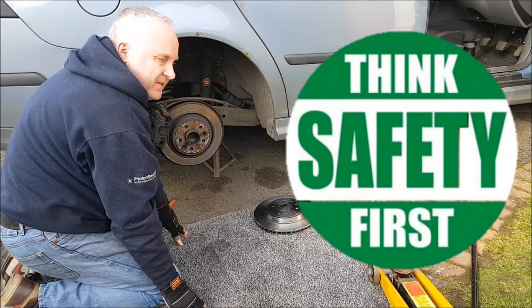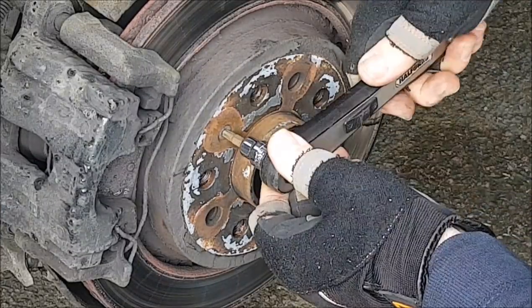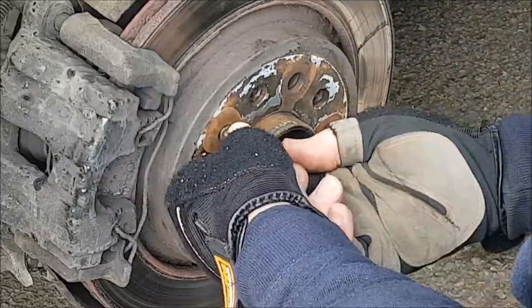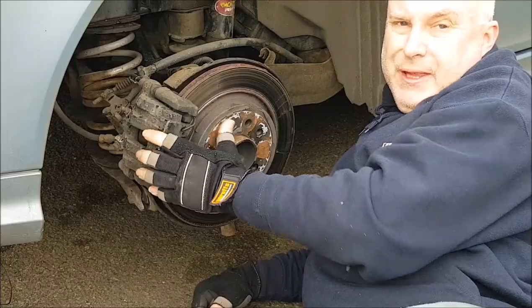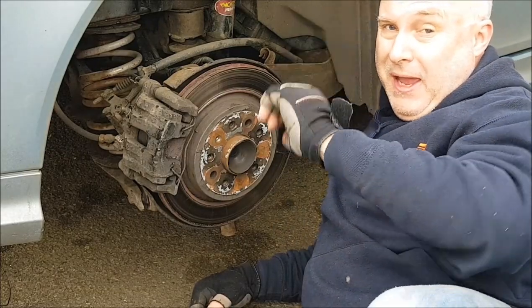Supported on axle stands. Before you remove the caliper and with the handbrake still on, remove the little screw that holds the disc — Torx T30. Now remove the caliper and the brake pads like shown in this video here.